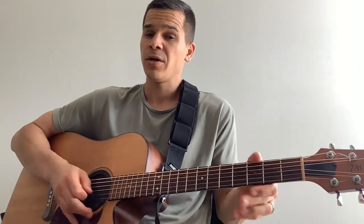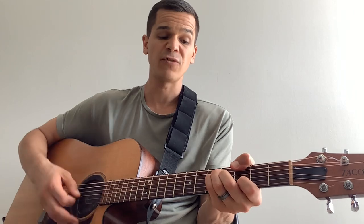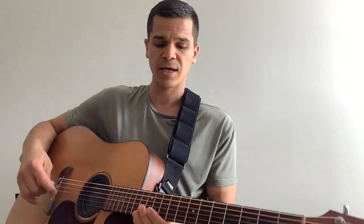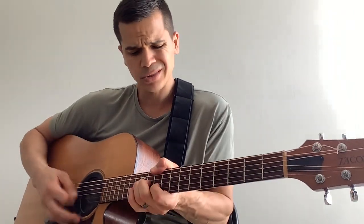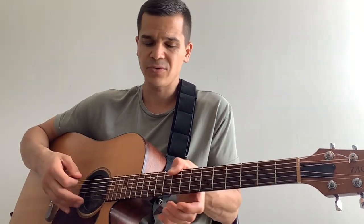You can really slide with the thumb using that major form, kind of like how he does on the way — it's changing. So you get a nice slide.